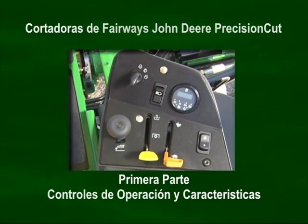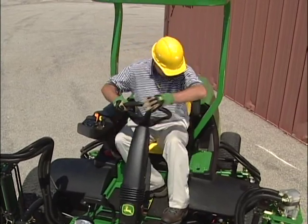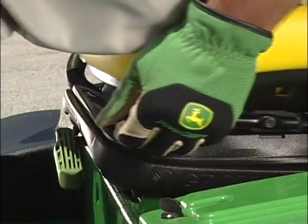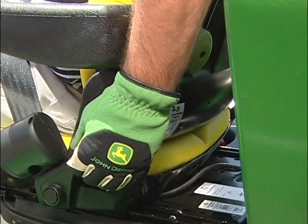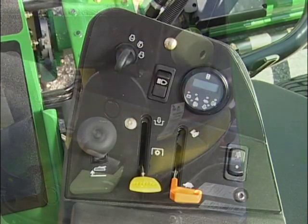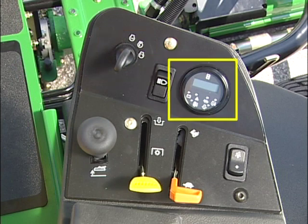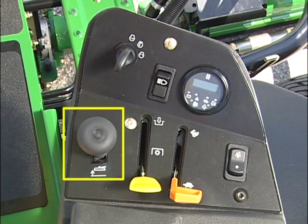Empezaremos con una mirada a los controles de operación y las características. Siempre entre y salga del espacio del operador por el frente de la máquina y ajústese el cinturón del asiento. El confortable asiento trae descanso de brazos estándar, un ajuste para adelante y atrás que acomoda a operadores grandes y pequeños, un ajuste para el peso del operador, un ajuste para levantar y bajar el asiento, y un ajuste para el soporte de la espalda y la región lumbar. Todos los controles importantes y luces indicadoras están localizados en el brazo del comando. Los controles y luces incluyen el interruptor de arranque, el de las luces frontales, módulo de luces de advertencia y el metro horario, el interruptor opcional de control de crucero, palanca del acelerador, palanca de corte-transporte y palanca de alzar y bajar.